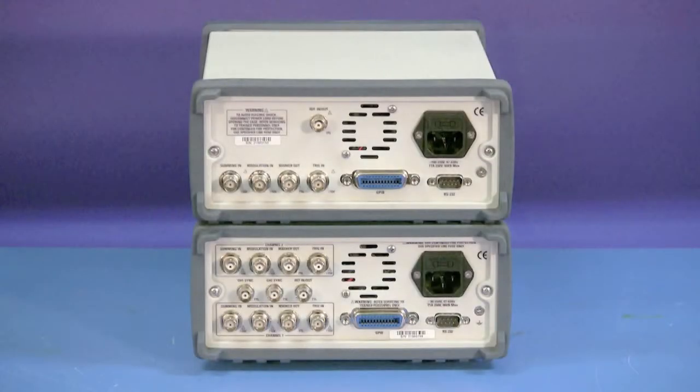The interfaces on the back panels include the AC power input, the GPIB and RS-232 interfaces, as well as the Summing-In, Modulation-In, Marker-Out, Trigger-In, and Ref-In and -Out BNC connectors.